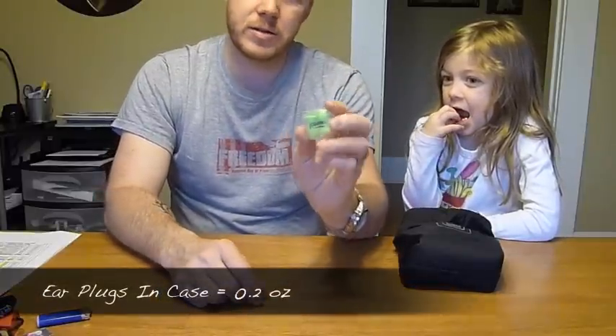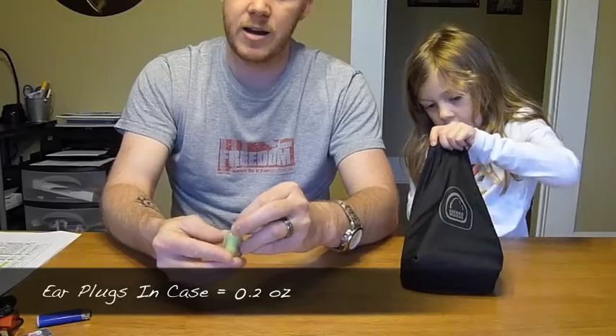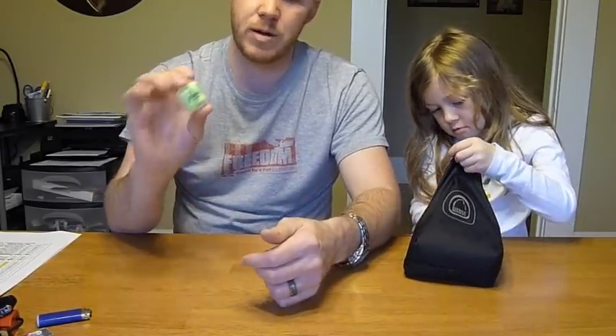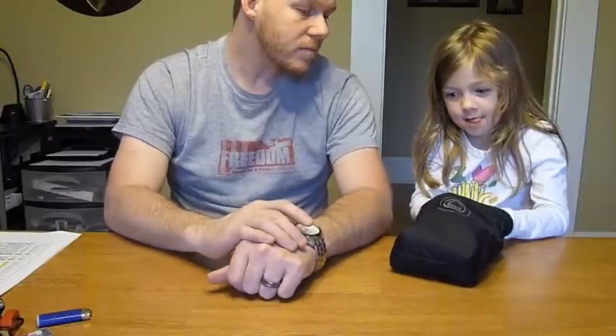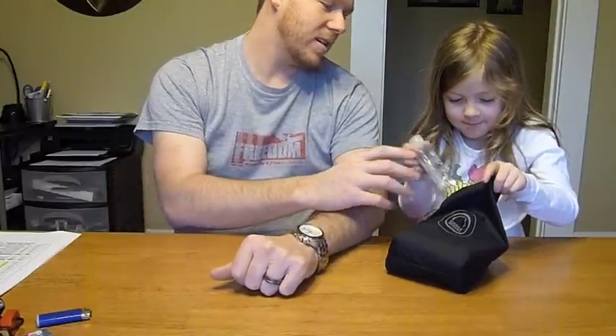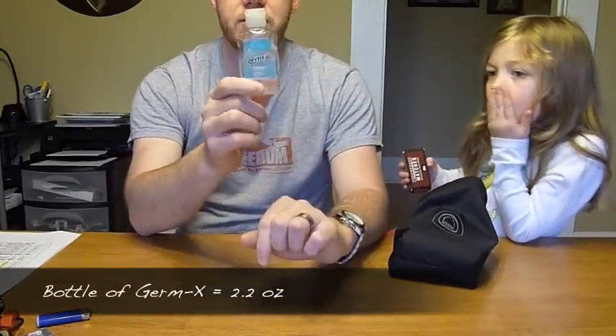Next is a set of earplugs — really great to have in shelters. They weigh 0.2 ounces and I carry them in a little case so I don't lose them. It's lightweight and really handy to have.